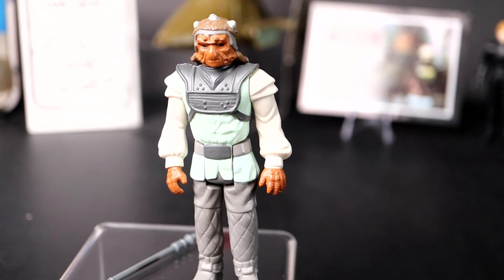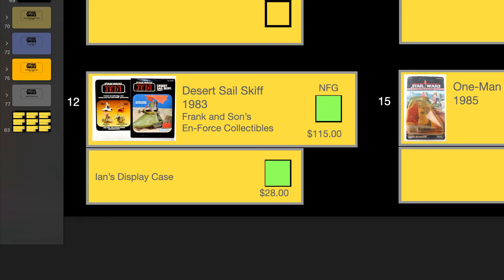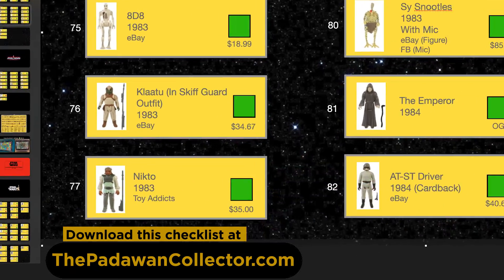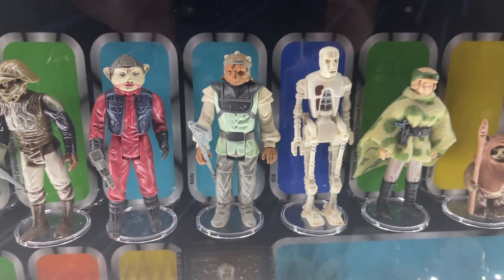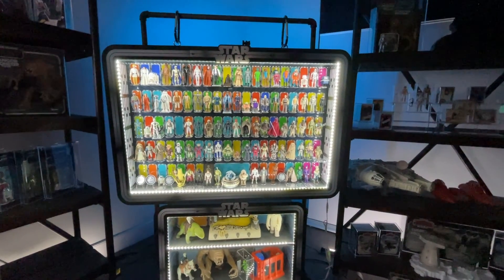Let's mark off two things. For our new mini rig list, let's mark off the Desert Sail Skiff that we got from Enforce Collectibles at the Frank and Son Collectible Show in LA — we got that for $115 even. And let's also mark off the Nikto that we got from Toy Addicts in San Diego for $35 even. Finally, let's place this figure in our collector display case, which we only need four more figures to cross that phase off in our collecting journey.